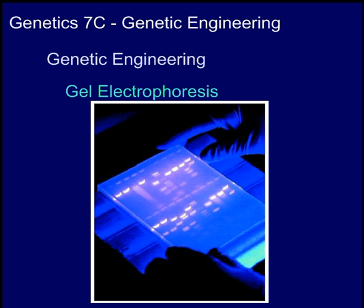Hello, class. This is Mr. Moorman. Welcome to Genetic 7C, a continuation of our video on genetic engineering.